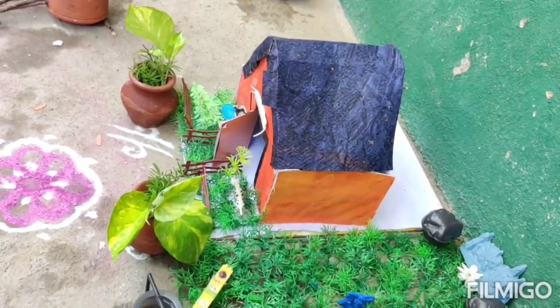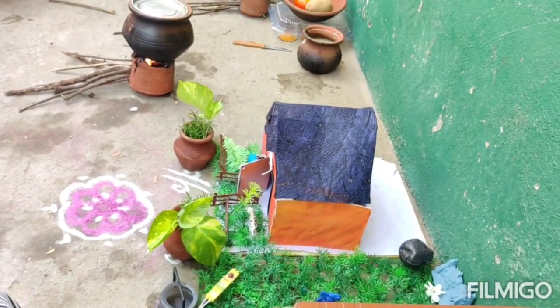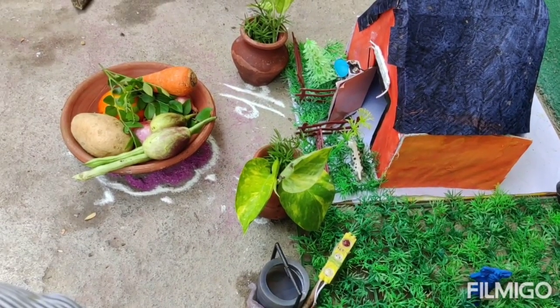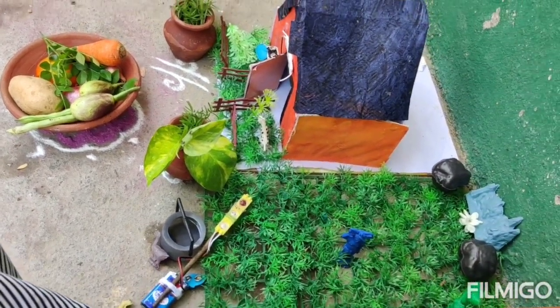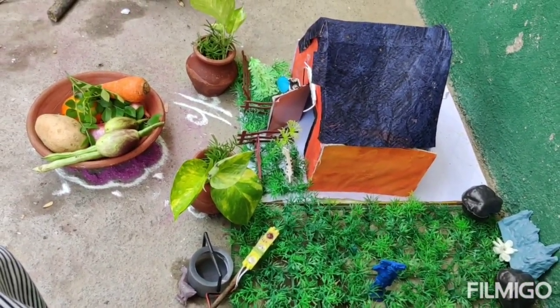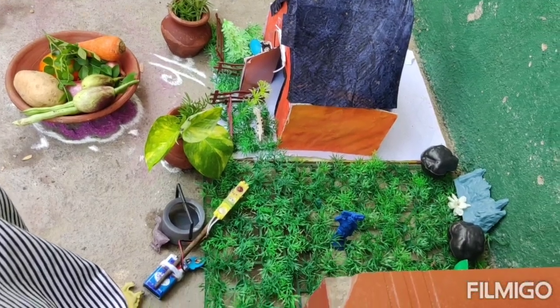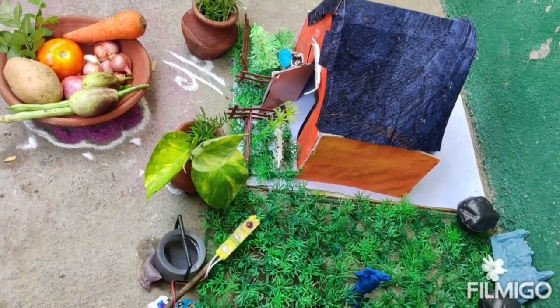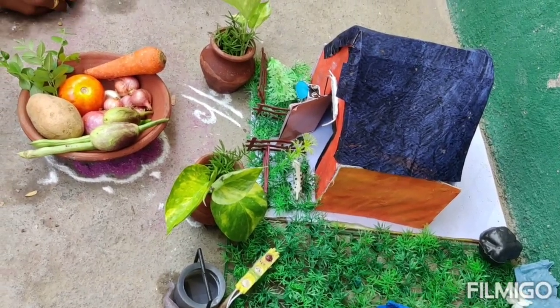Now I'll put the ingredients on the side. The ingredients for this are: Carrot, Potato, Brinjol, Beans, Onion, next pound, and Thakali. Let's go.